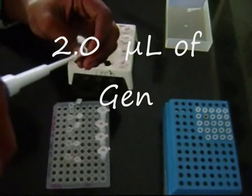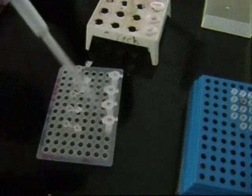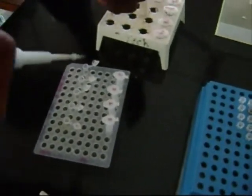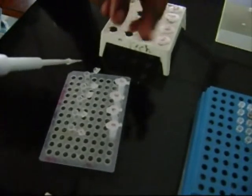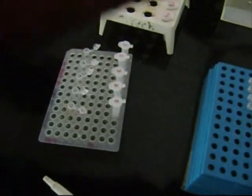2 microliter of genomic DNA samples is added to the PCR tube. They act as the template for further amplification. These genomic DNAs differ in the number and position of repeats in them, and thus help in finding the polymorphism.